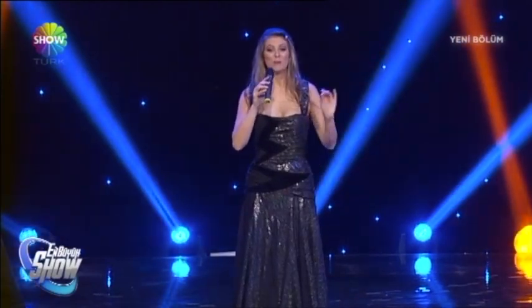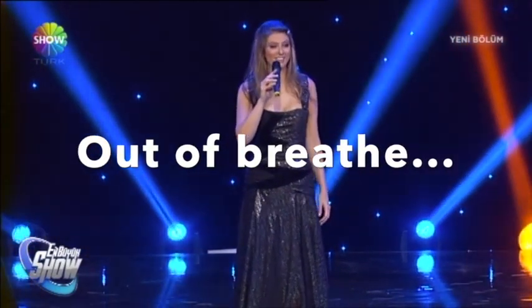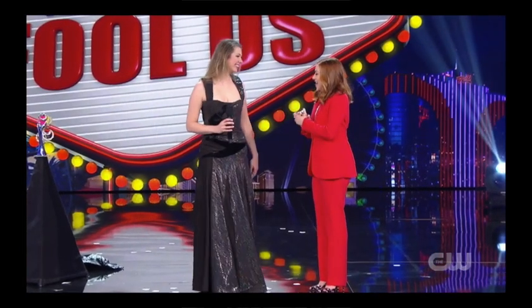Control your breath — during the act, of course, but there are many situations when you do a TV show where afterwards you have to give a little interview. You don't want to be out of breath. It's normal because you're very nervous, but as soon as you finish your performance, take a deep, deep breath to just relax a little bit, because then you will have enough breath to speak with the interviewer.